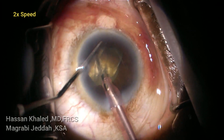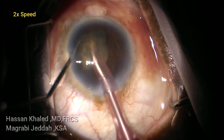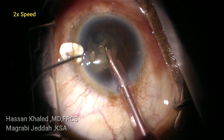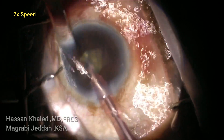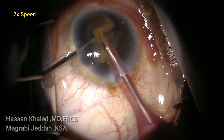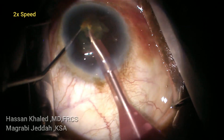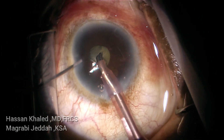You can see how the iris is floating in the anterior chamber — it's floppy iris. You can see how the pupil is constricting. Again injecting dispersive OVD to dilate the pupil and using the chopper to rotate and to push the iris away from the phaco tip while emulsifying this dense cataract. You can see the posterior plate is not chopped well during the vertical chop technique.